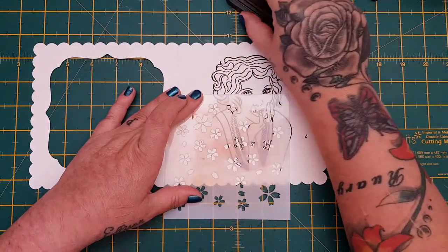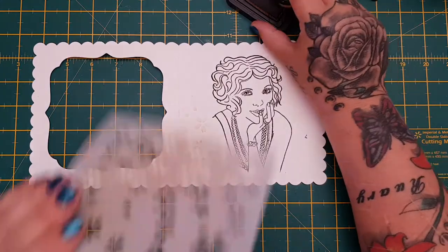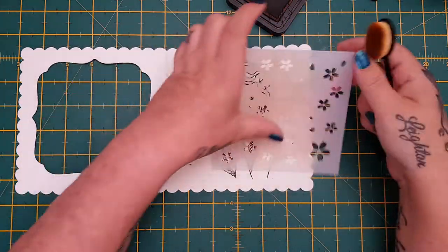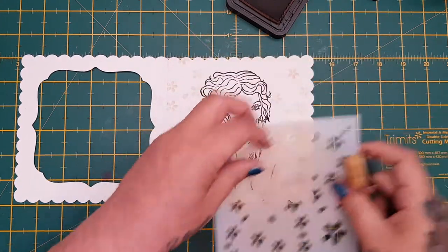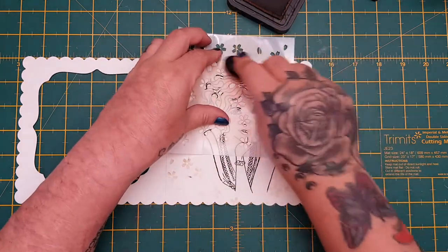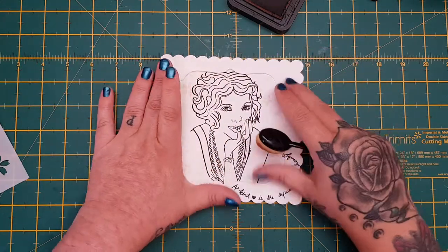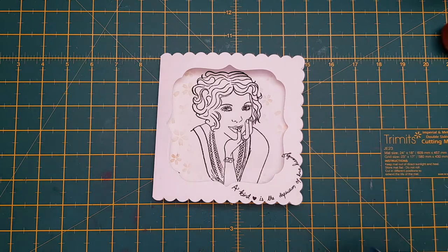I've got a wee bit of ink here but I can cover that up. I'll take my stencil, take a little bit of distress ink, and just add a few flowers. This just takes away the plainness of the background — that white starkness.